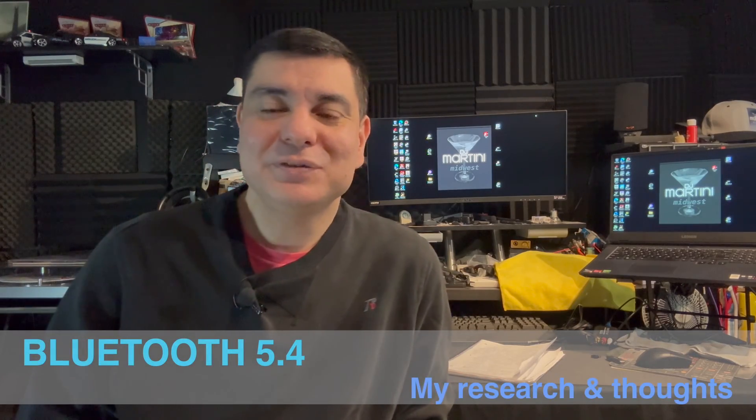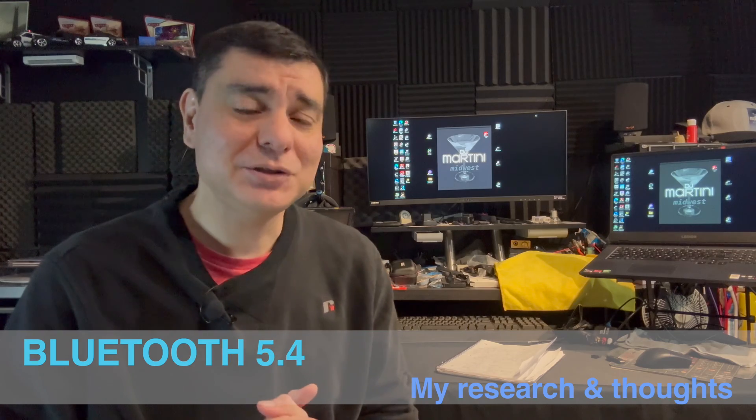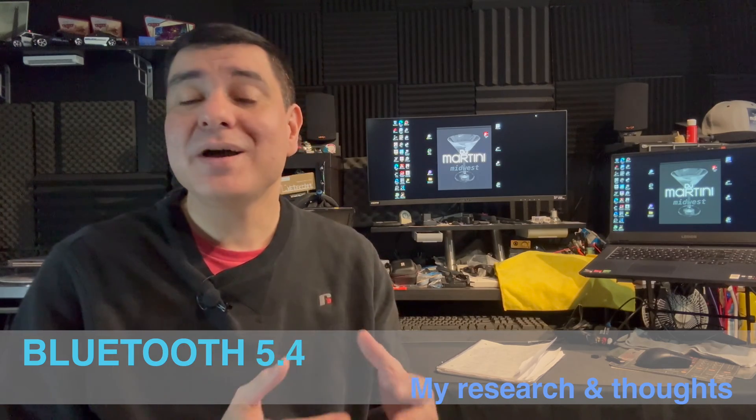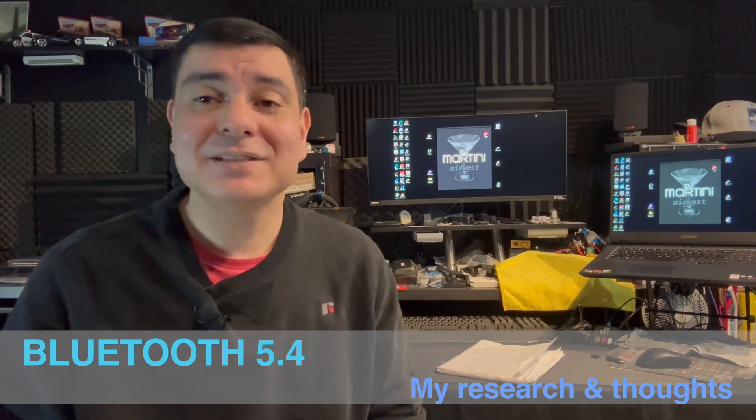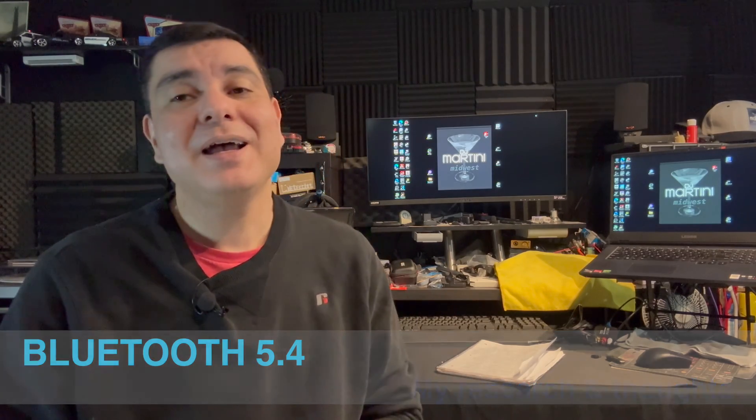What is up everyone? DJ Martini, Midwest Reviews, coming at you with another video. Today we're talking about my research on Bluetooth 5.4 and I'll let you know what some of the other versions brought. I did have a Bluetooth 5.3 video out not too long ago. I'm probably going to erase that one and let this one take its place, because everybody was coming at me about the editing on that video. Hopefully this one will be a little bit better — that was one of my first earlier videos.